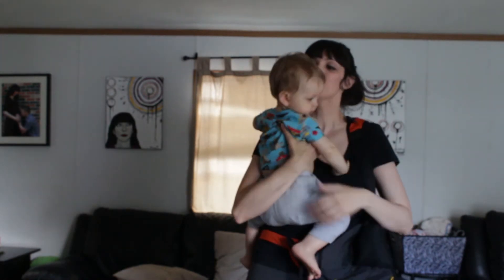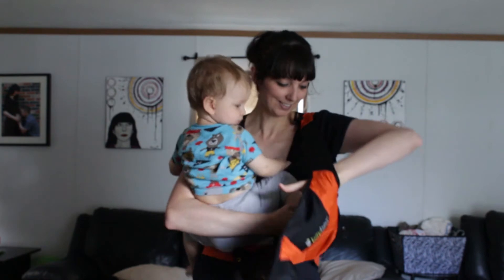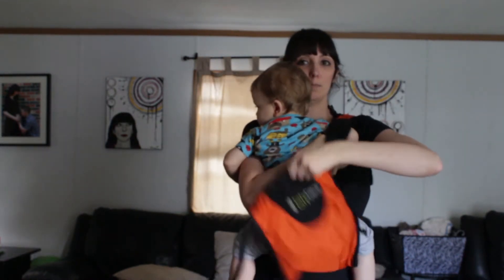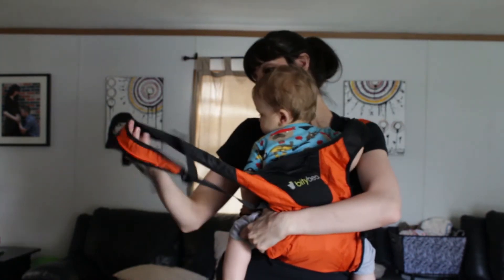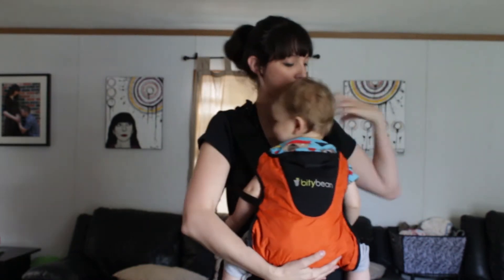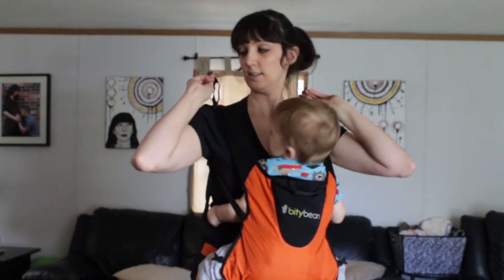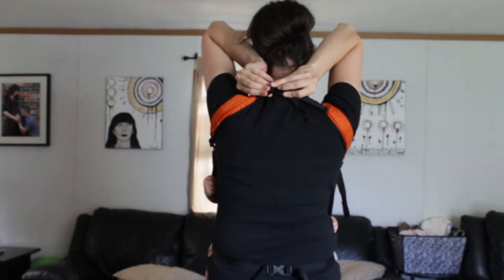You get baby right on in there, always supporting them with one arm. Then you get the second shoulder strap on. After that you've got these clips that go on the back right behind your neck.